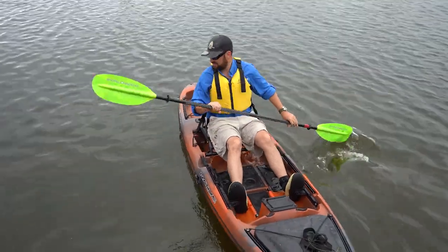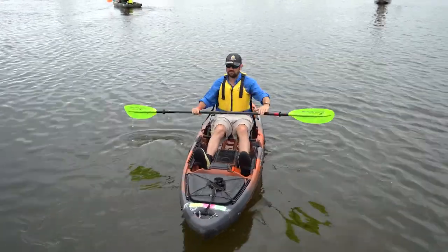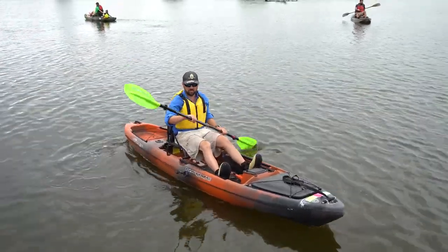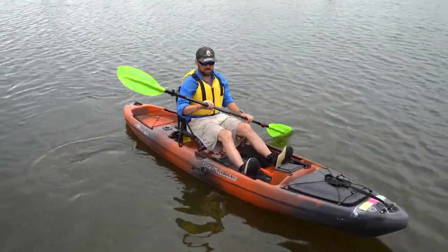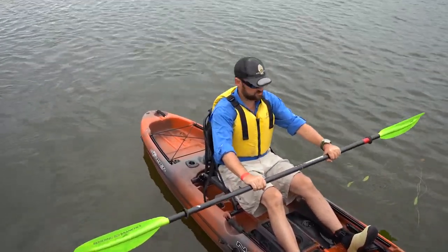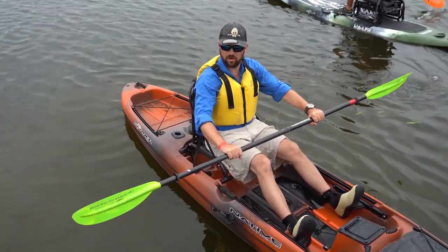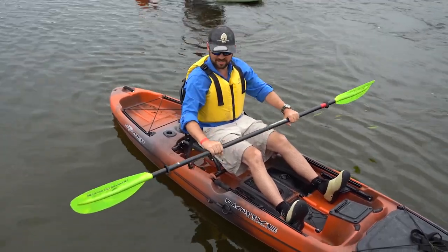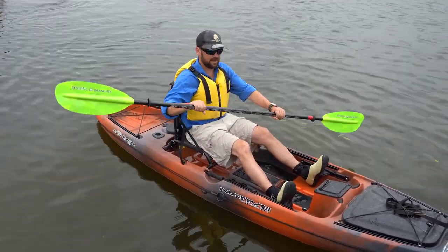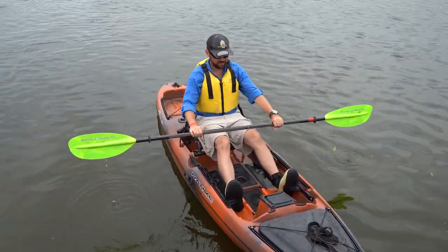The exception of knuckles being parallel to the top of the blade is if I feather the blade — meaning I have it angled. I'll show you why you might do that in a minute; you don't have to today. If your knuckles are white because you're gripping it really hard, you're going to get blisters — so use a nice, loose grip. When feathering, I'm actually loose enough that I'm able to turn the paddle in my hands.